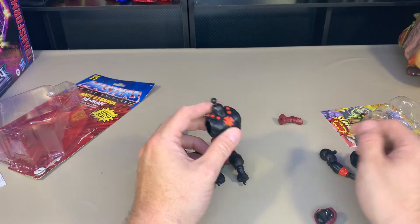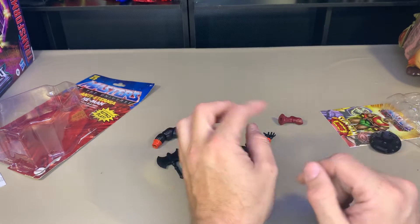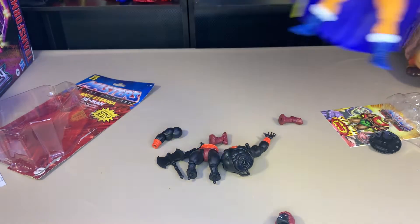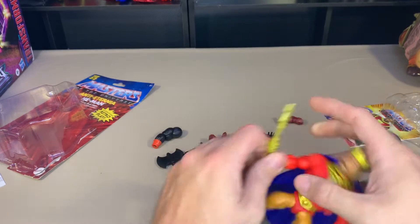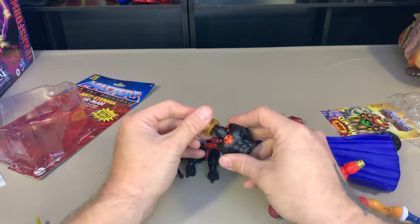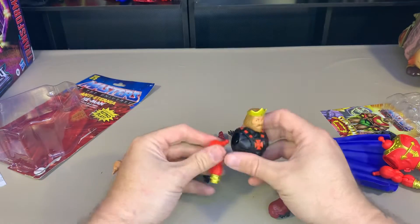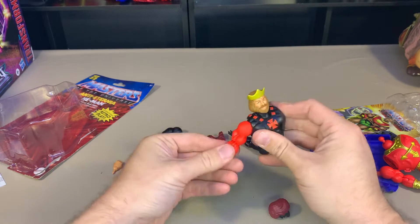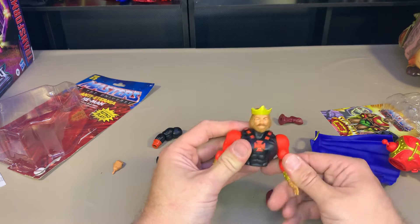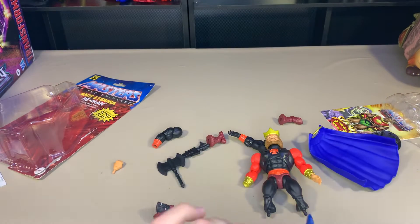I guess you could use this chest piece and just say it's like a skin suit or something. Let's find a guy we can swap out with - let's try King Randor here. We're going to take Randor's head off and his arms off. It's kind of weird, I'm just going to say that. I guess some of them do just have clothing on. And then you can make your own weird Randor Man - like so.